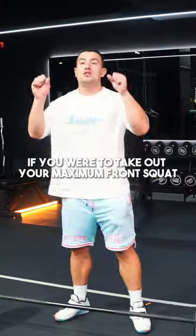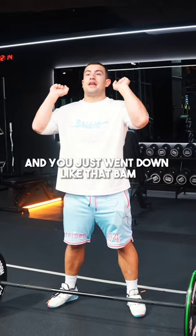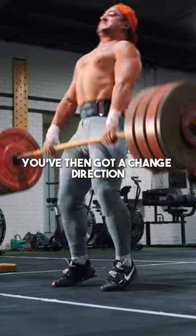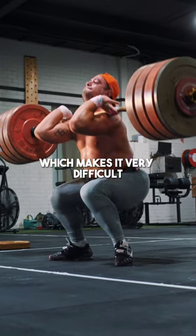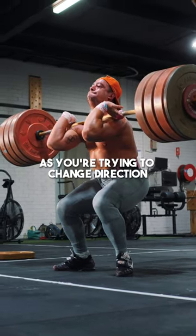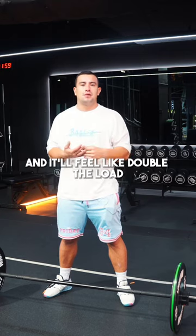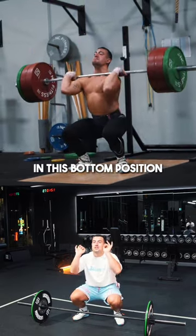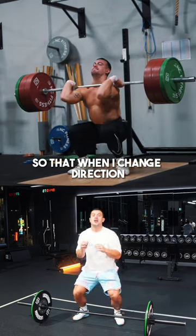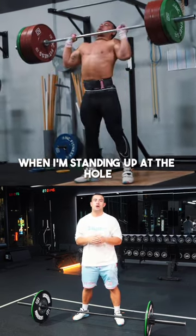Picture it like this: if you took your maximum front squat and just dropped down — bam! — you've then got to change direction with that weight at the bottom, which makes it very difficult. The weight is coming down on top of you as you're trying to change direction, and it'll feel like double the load. By decelerating while going down under control into the bottom position, when you change direction you don't lose form or shape when standing up out of the hole.